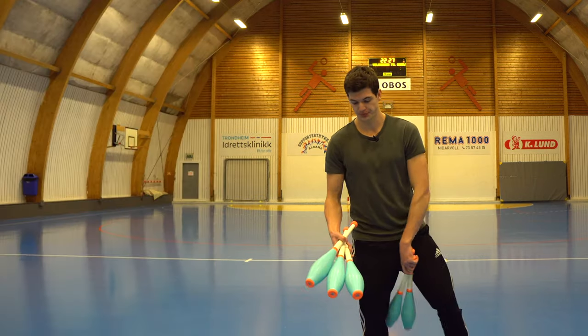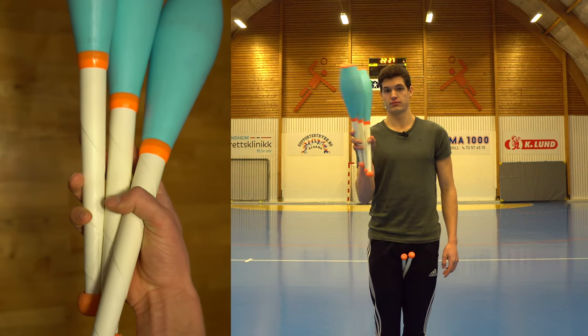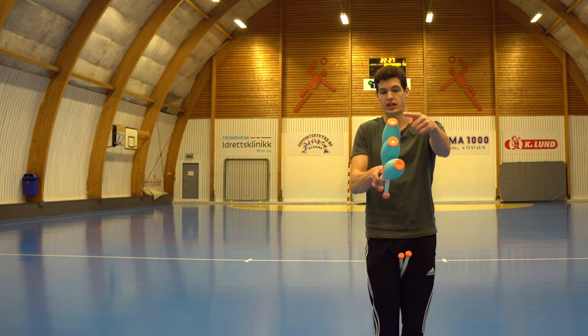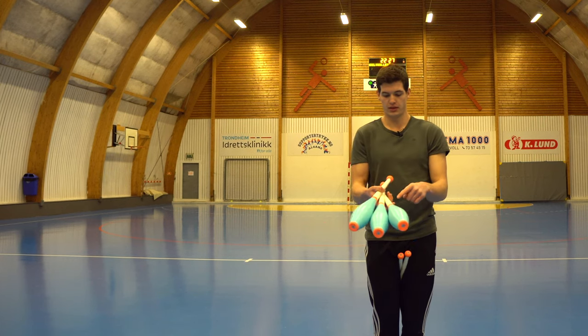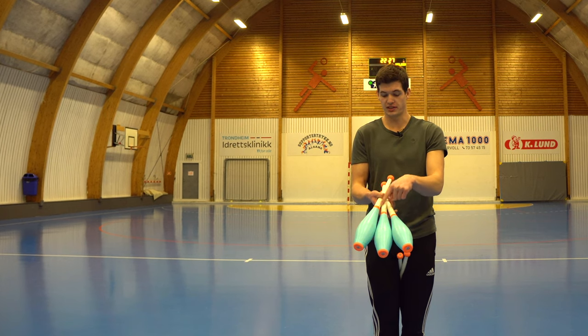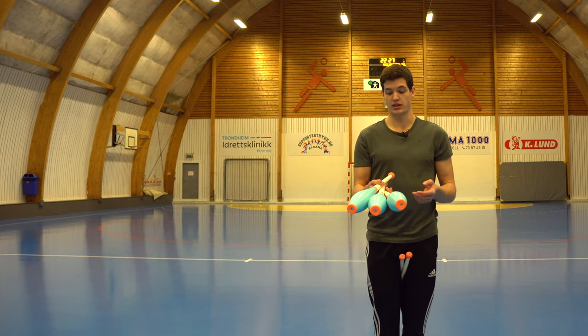For three clubs in one hand, I hold them like this. They're kind of almost in a straight line — they have a slight curve. This one is the first I throw, this is the second, this is the third. So this is the main circus grip that quite a lot of jugglers use.